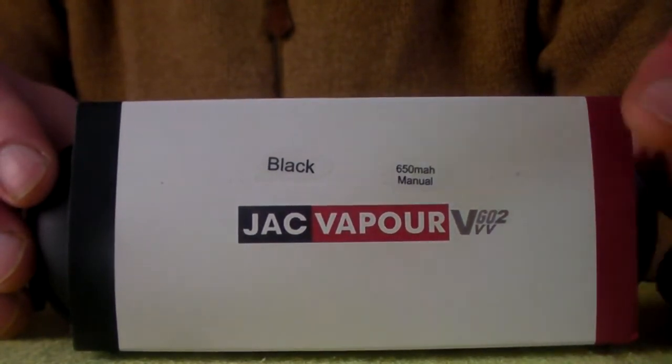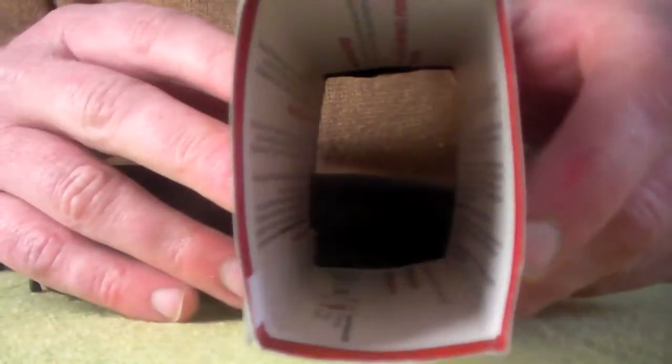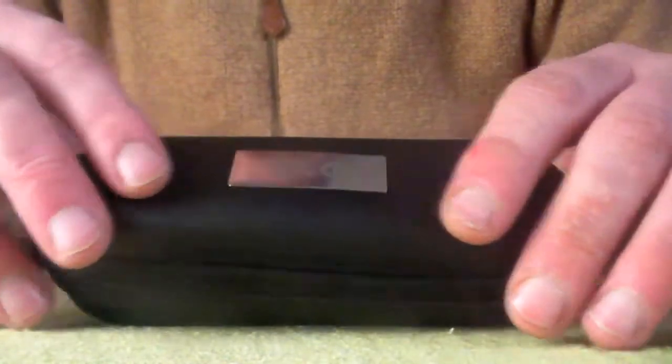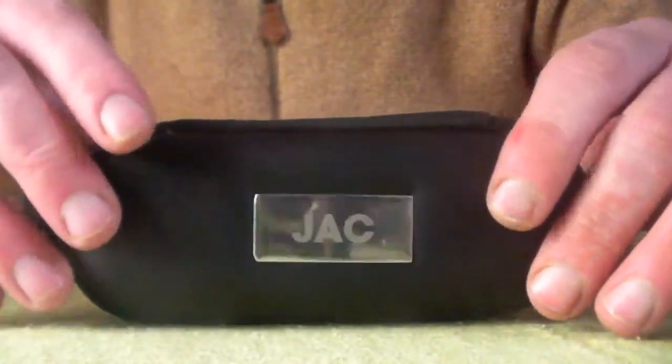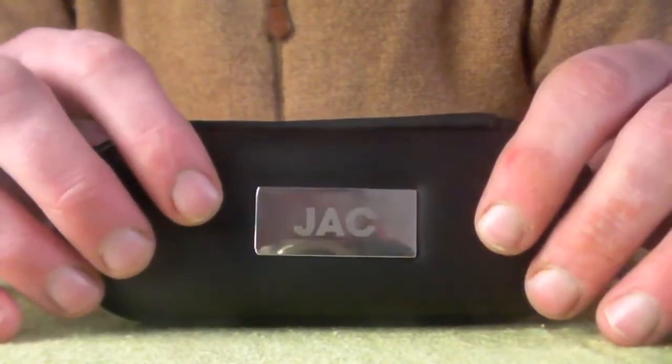This is a variable voltage starter kit. Within the sleeve you're going to find the instructions to the Vigo 2VV and then you have the carrying case. This is a really sturdy travel case, and within the centre you have the Jack logo.